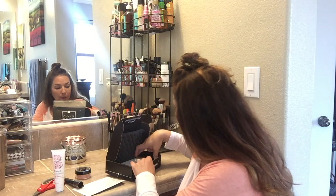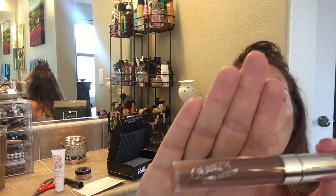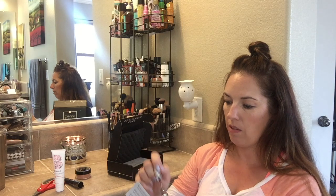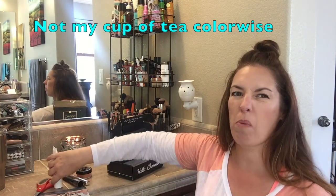This next one is a ColourPop Ultra Satin Lip in the color 'Mess Around.' ColourPop retails for $6. It's a very brown color — maybe it'll work for fall. Maybe if you put a sparkly gloss on top of it we'll see. Not too sure about that one — that may be a mess!